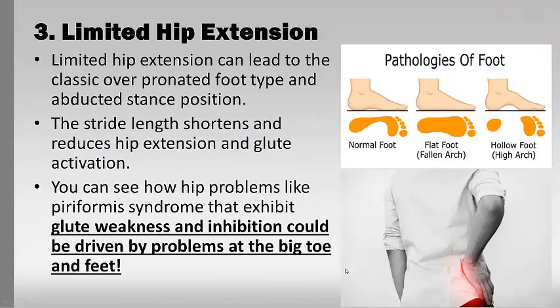The last consequence is limited hip extension, which can lead to a classic overpronated flat foot — or conversely a rigid foot. Neither absorbs shock well or creates the stiffness needed for propulsion. With limited hip extension, the stride length shortens, which reduces hip extension and glute activation. Everyone has heard about glute problems — this is where hip problems start: piriformis syndrome, bulging discs in the lower back, hip impingement — all driven by glute weakness, which is driven by the big toe and the foot.